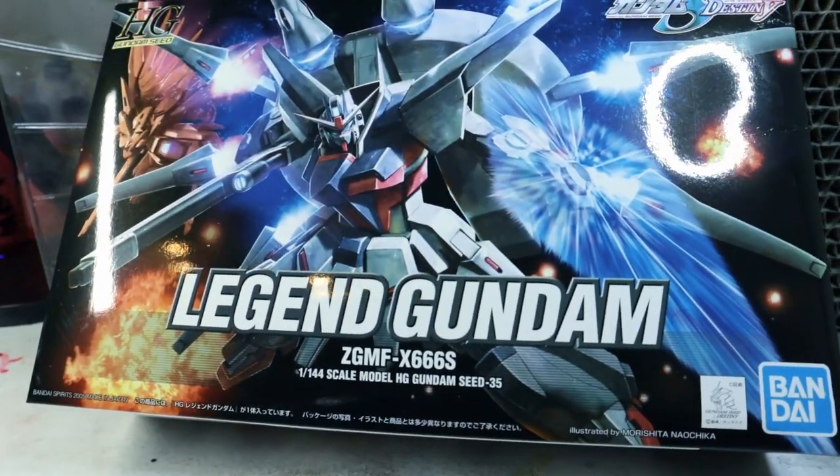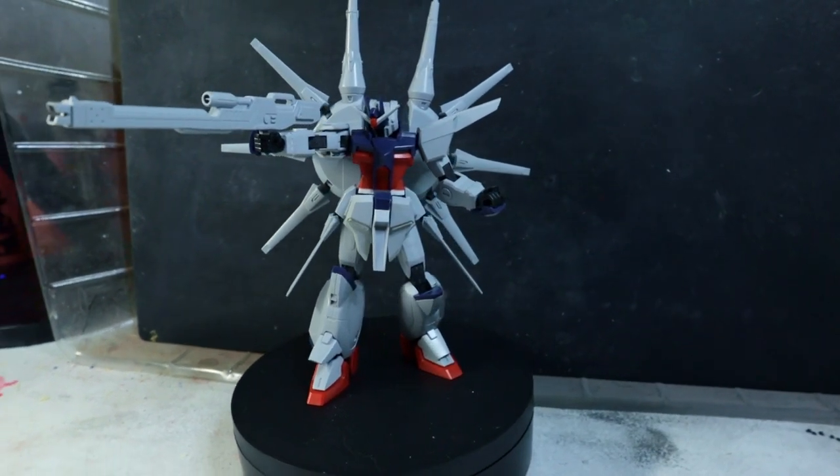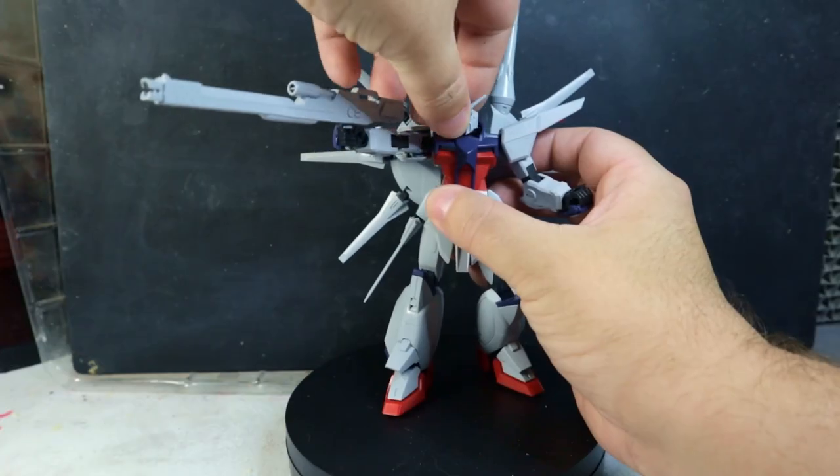At this point in your project you probably have a kit in mind to paint. If not, grab one you don't mind practicing on so you can get the feel of an actual paint session. For me today, I'm using the Legend Gundam sent over by the Gundam Play Store — I cut it out, snapped it up, and sanded it down so it's all ready to go.